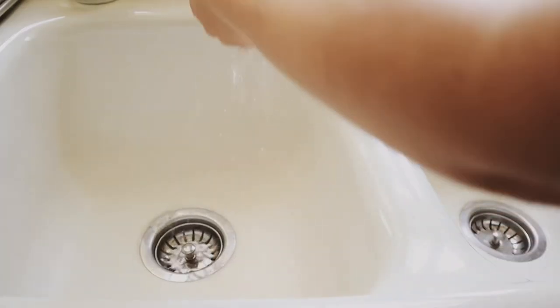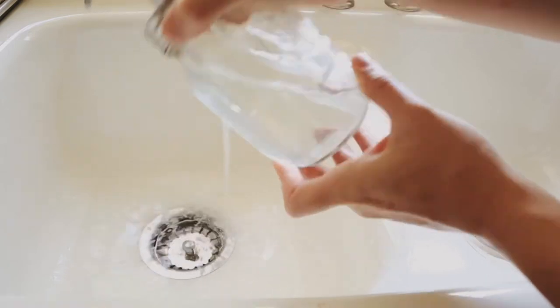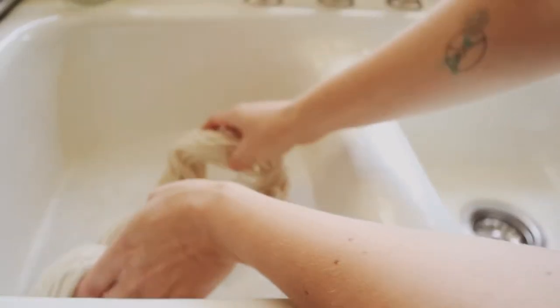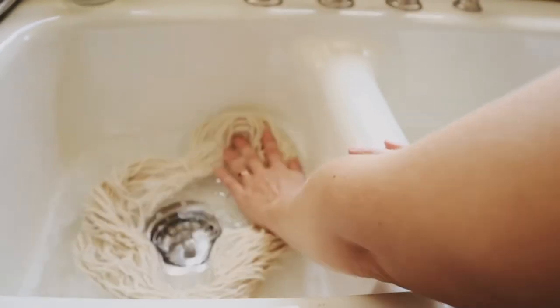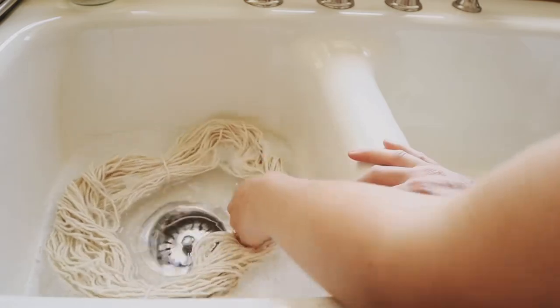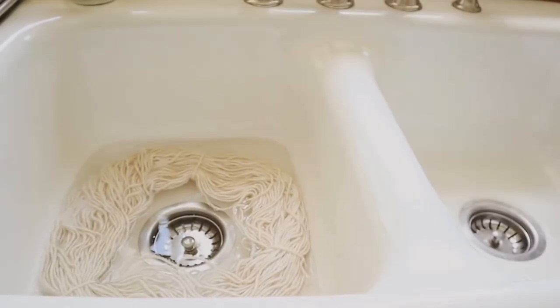The next step in preparing your yarn for dyeing is to wash it. I fill my sink with cool water, add a few drops of a natural unscented dish soap, and I soak my yarn in here for about 30 minutes. This helps to remove any oils or debris that would interfere with the dyeing process. Once your yarn is clean, it's ready to be mordanted.